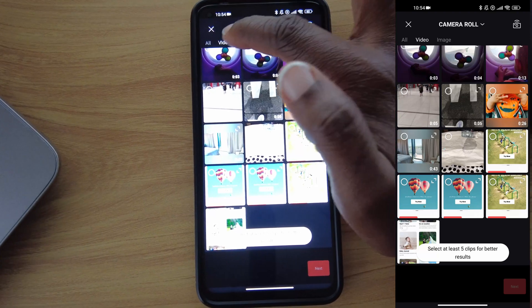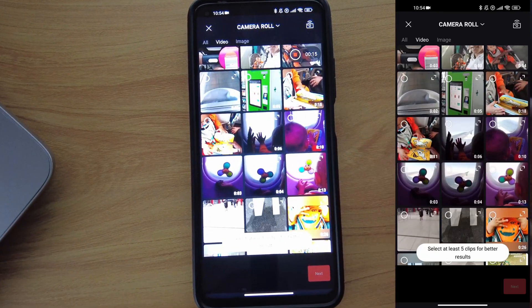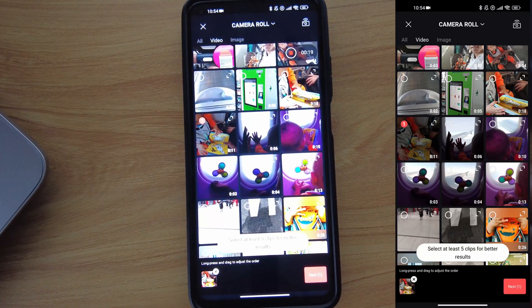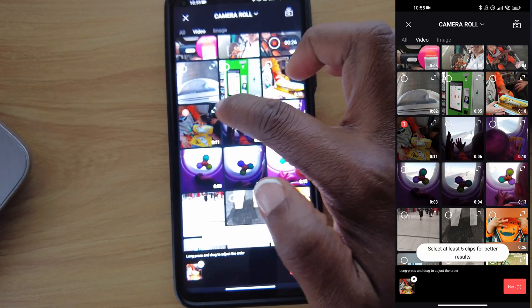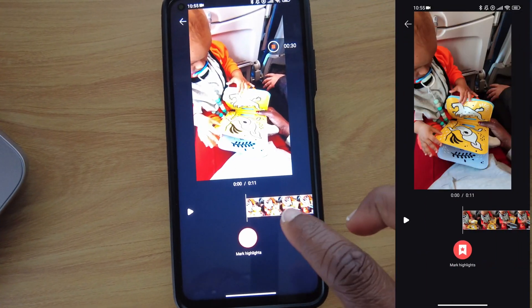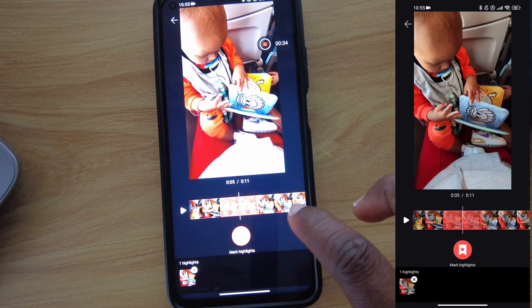The one-tap edit sends you directly to your content — whatever you recorded. You can choose a video, and once it's chosen, you'll see it at the bottom. On the same video you chose, there's also an expand button. Once you click that button, you can make highlights of the moments you really want shown in your video.